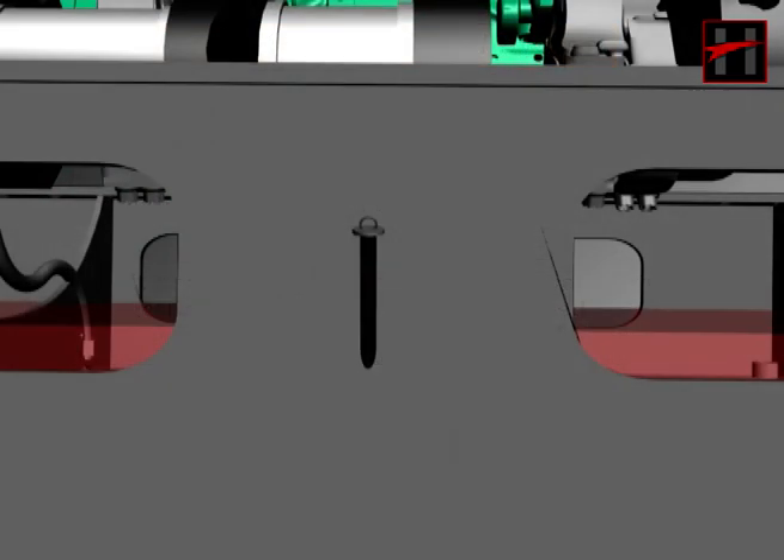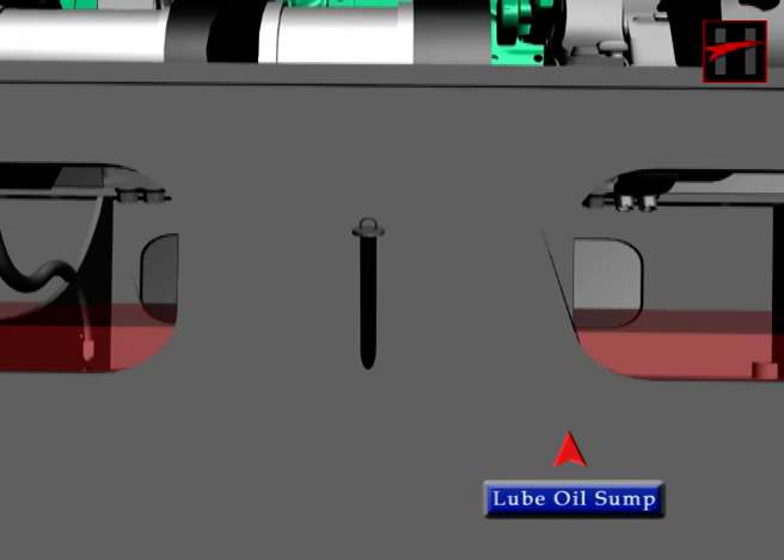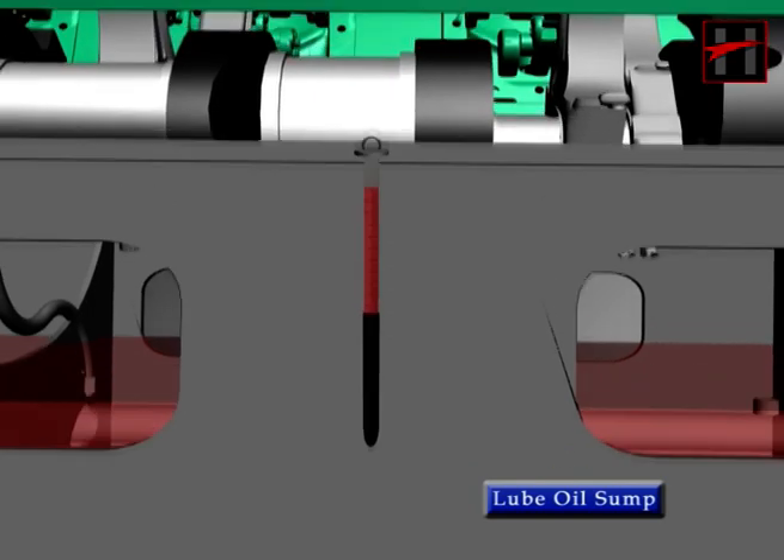A dipstick is located between the 4th and 5th crankcase cover on the right side of the engine block. Before starting the engine, check that the level of lube oil in the engine sump is correct.